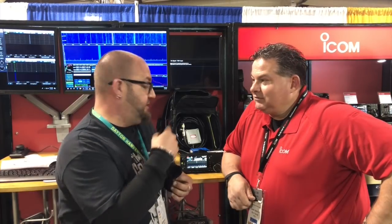Hi guys, Mike here, K&MRD Radio Stuff. We are with the one and only Mr. Ray Novak from everyone's favorite radio company, Icom America. And we're looking at the IC-705.